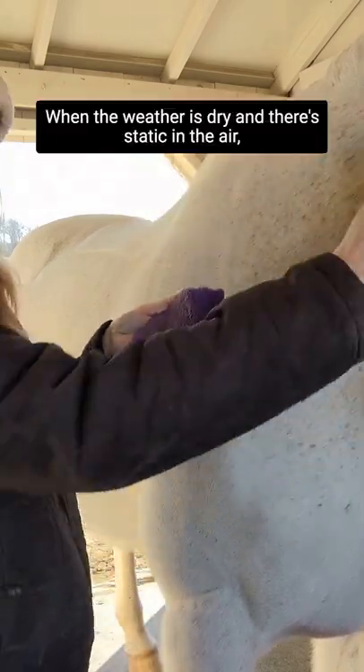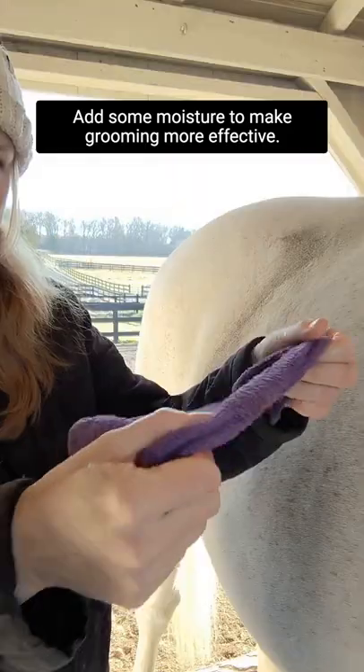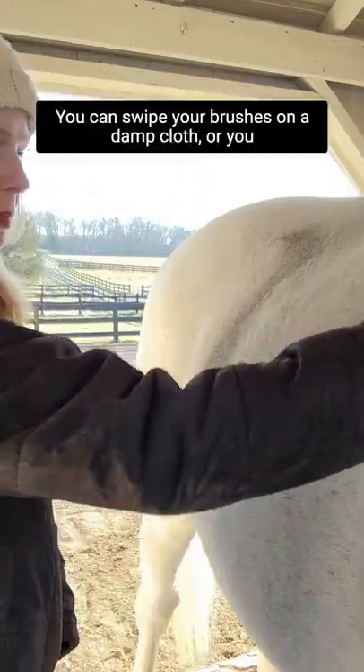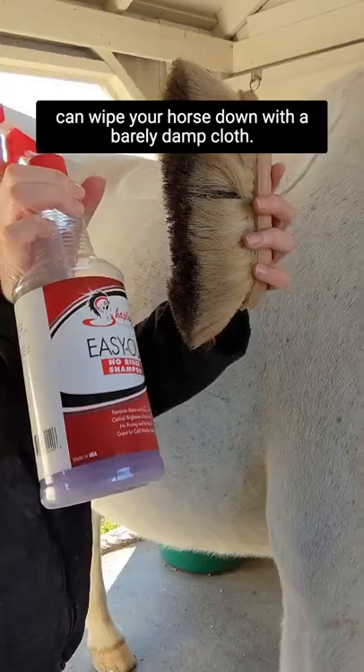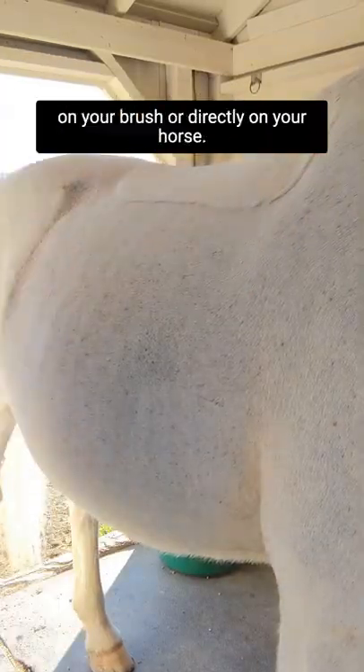When the weather is dry and they're static in the air, dirt likes to cling to your horse. Add some moisture to make grooming more effective. You can swipe your brushes on a damp cloth, or you can wipe your horse down with a barely damp cloth. Using grooming sprays is another option, either on your brush or directly on your horse.